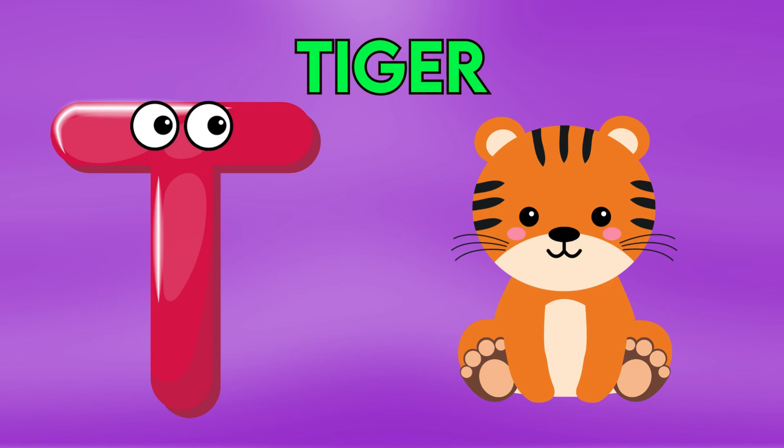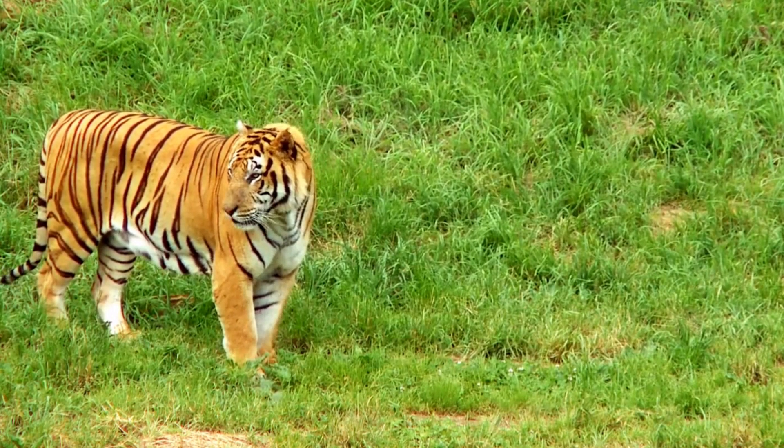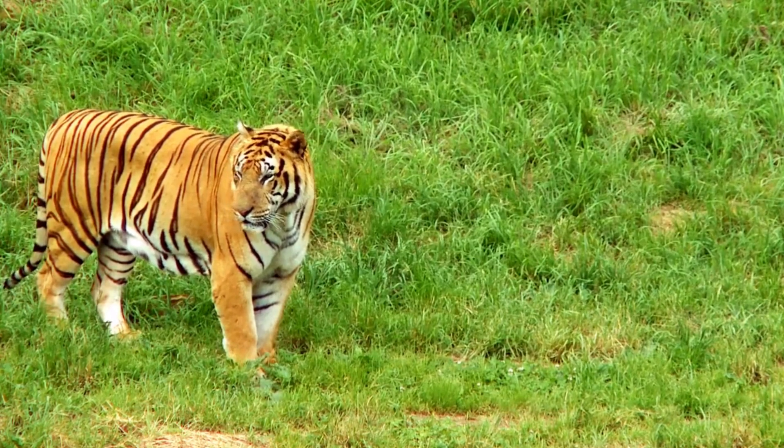E is for Tiger, D-D-Tiger, D-D-Tiger, D-Tiger.